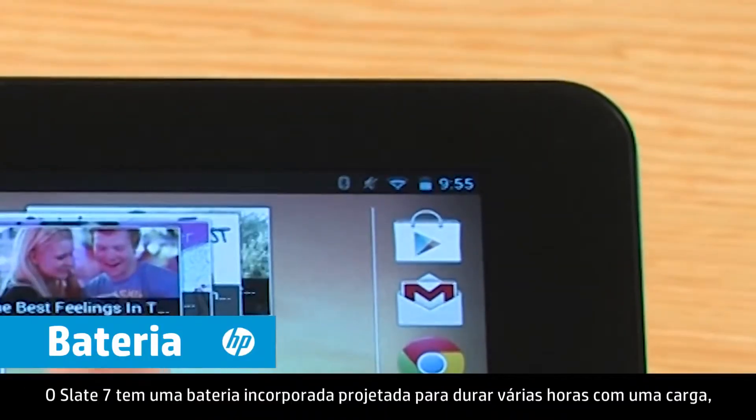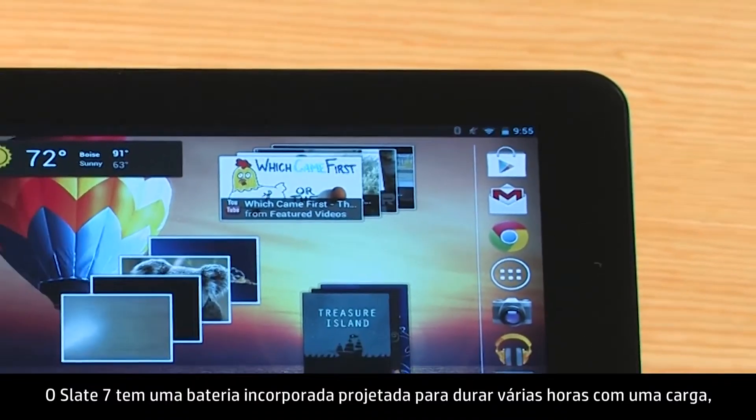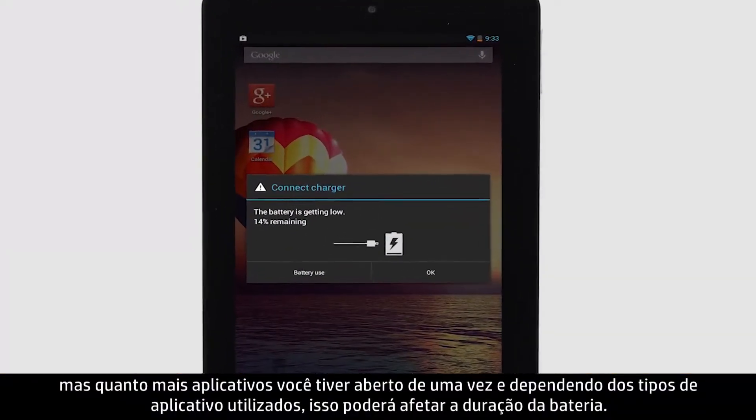The Slate 7 has a built-in battery designed to last several hours on one charge. But the more apps you have open at one time and the types of apps you use can impact how long the battery lasts.